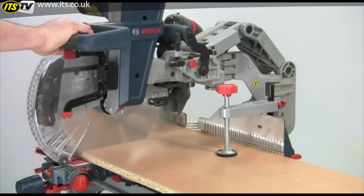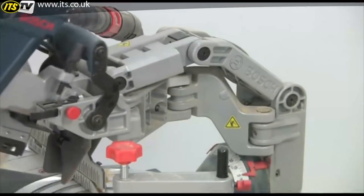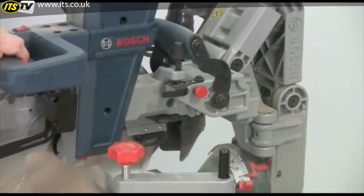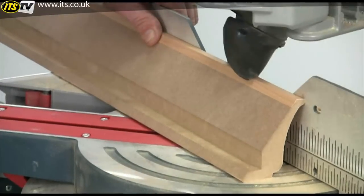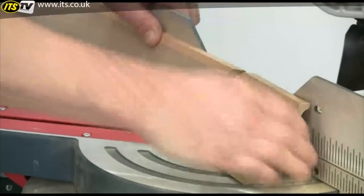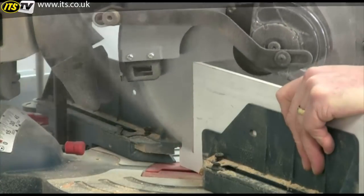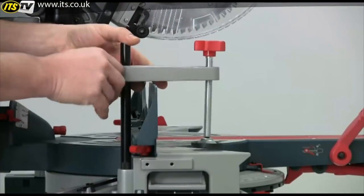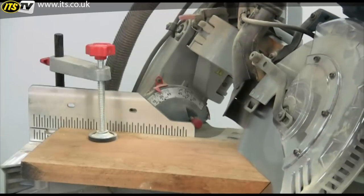The rigidity of this axial glide mechanism is remarkable, and even at full extension there is not a hint of play on the arm. The impressive height capacity means you can cut material like crown moulding in the upright position, which is much easier. And the design of the blade guard at the rear means you can cut deep thin material. The material clamp is another safety aid and is particularly useful for compound mitre cuts where the timber needs to be held rigid.